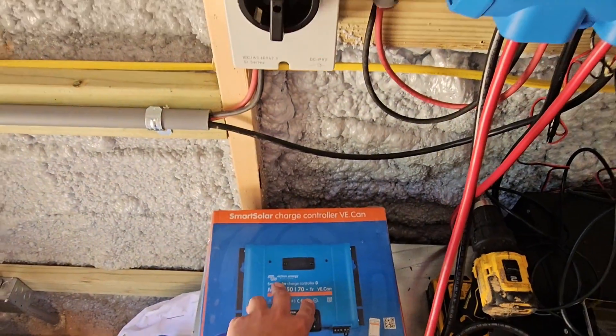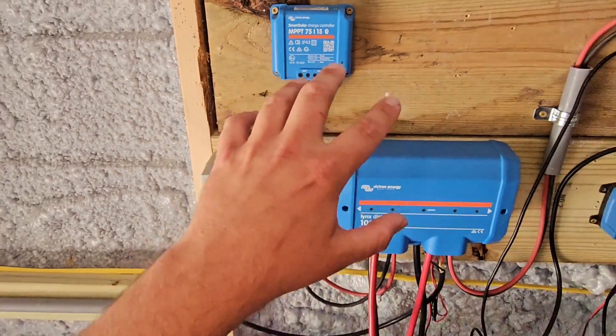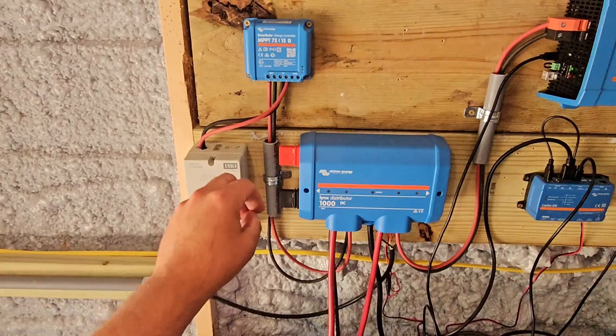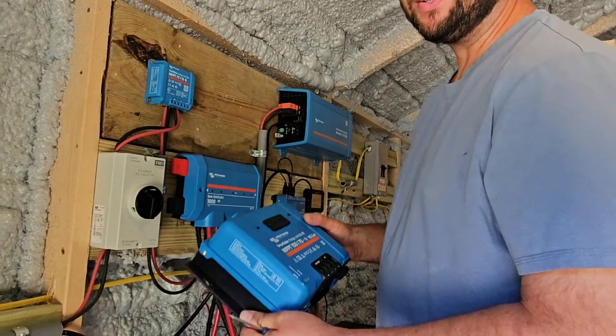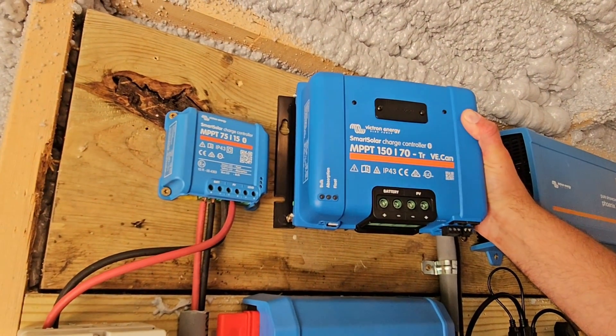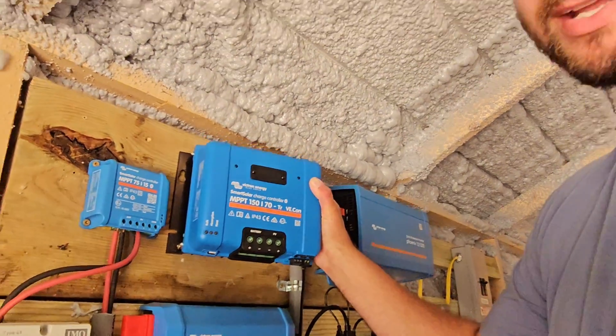I'm going to talk about where I purchased this, offer you a discount code you can use, and then talk about designing a system and tips for sizing. Now we're going to install our new charge controller — take a look at the side-by-side comparison. I'm also going to talk about what bulk, absorption, and float are in today's video.